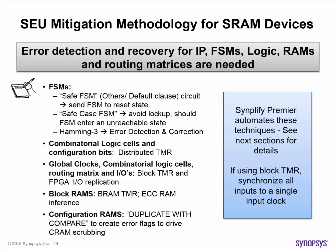For SRAM based FPGA designs, logic, FSMs, IP, RAMs, and routing matrices are all at risk from the effects of SEUs. The techniques previously discussed for FSM protection also apply to SRAM devices — that is, safe and safe case FSMs and Hamming Distance 3 error detection and correction.